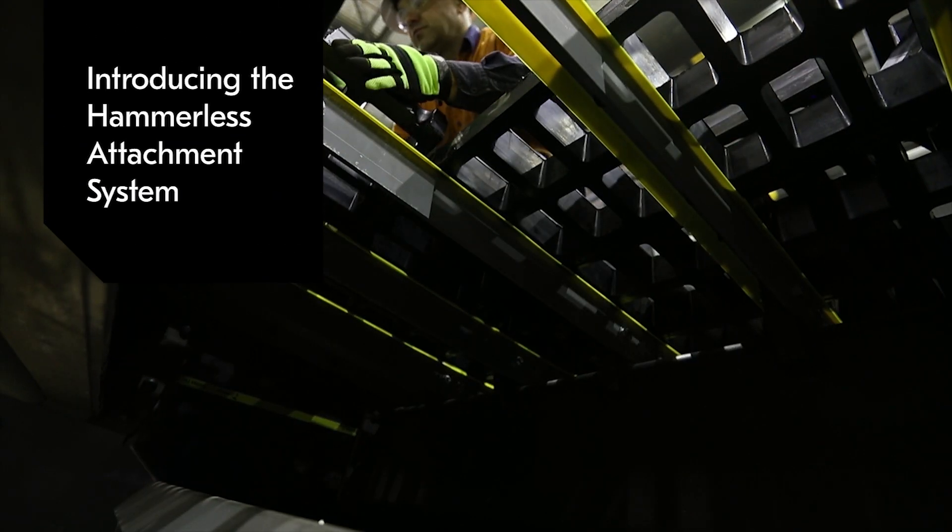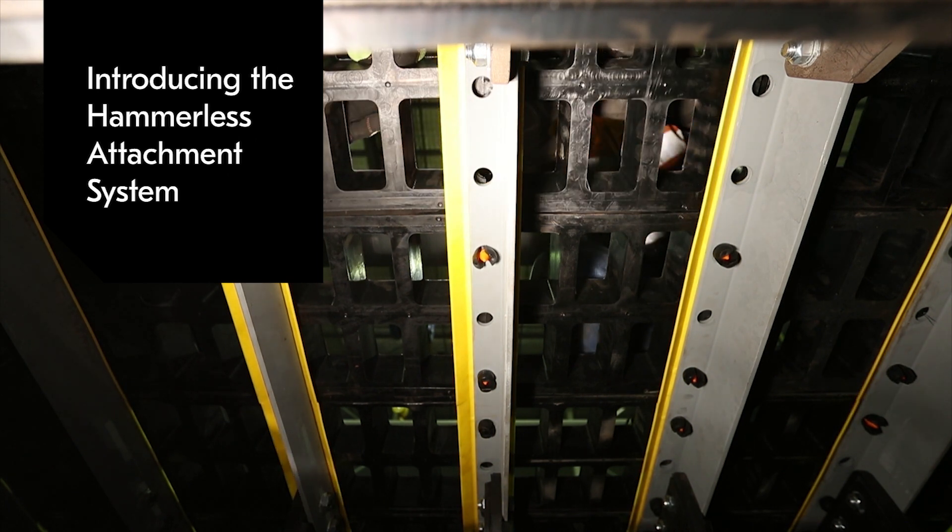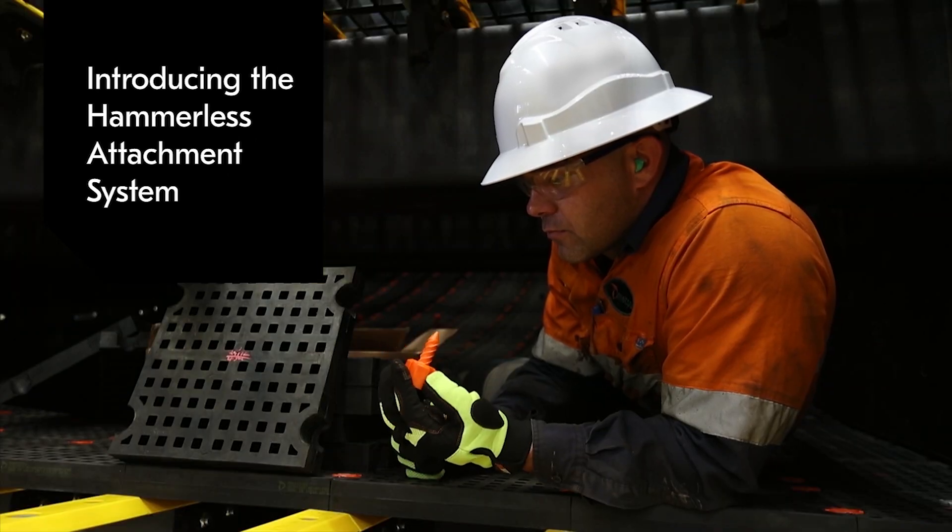At METSO, we decided to make the job safer, easier, and faster. The result is a revolutionary hammerless attachment system.